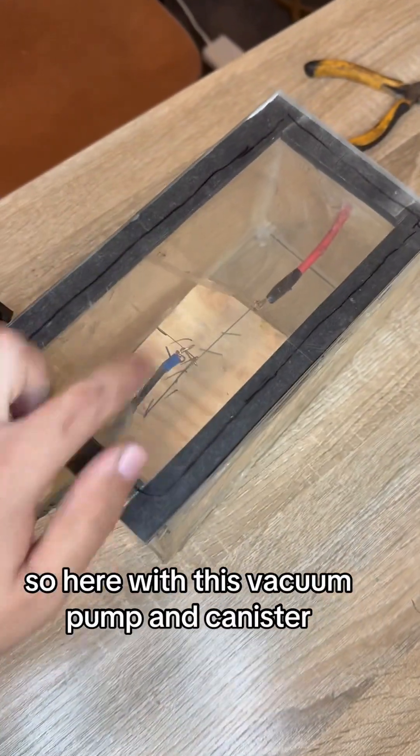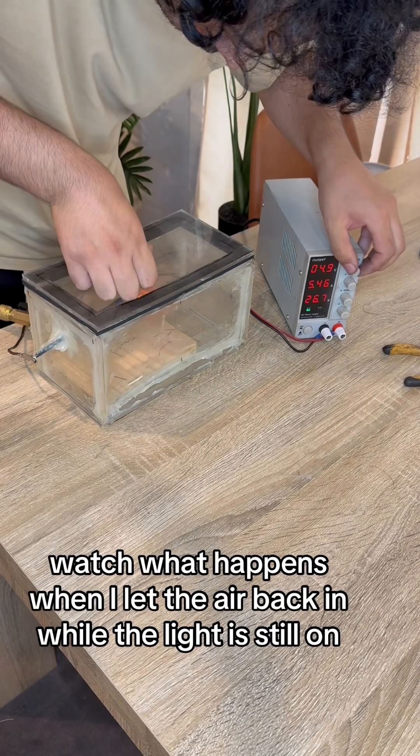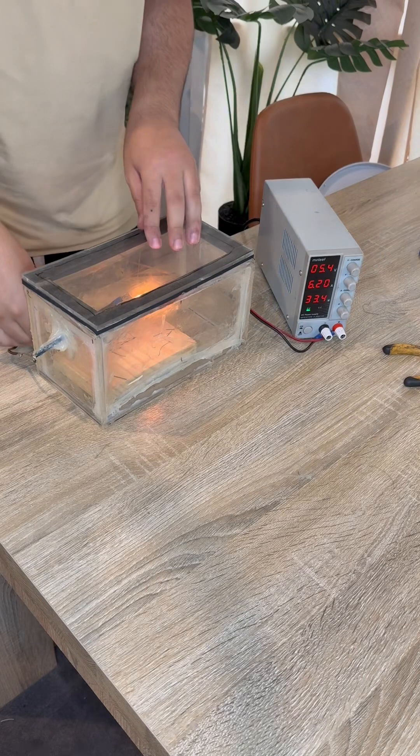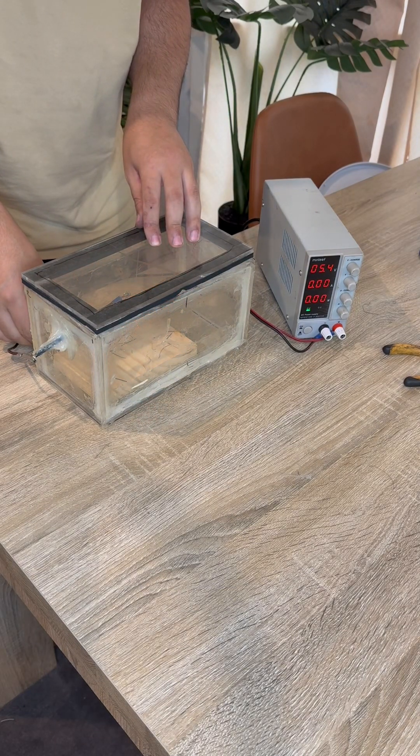So here with this vacuum pump and canister, I'm going to take out the air. Watch what happens when I let the air back in while the light is still on. It burns straight out.